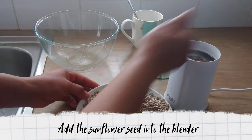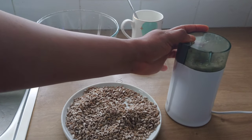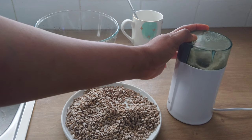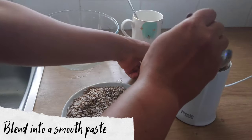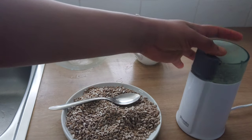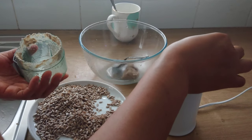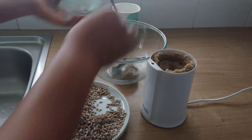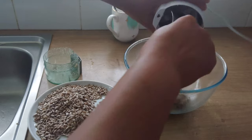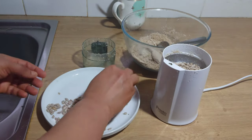I'll be adding the sunflower seeds into a blender. I'll blend and make sure that I blend the sunflower seeds into a smooth paste. Once I'm done blending the sunflower seeds, I'll add them into a bowl. Then I'll repeat the same process until I'm done blending all the sunflower seeds.